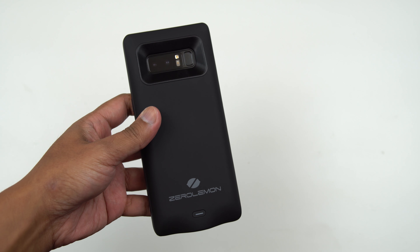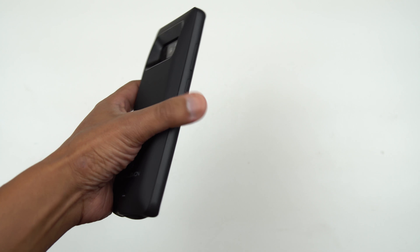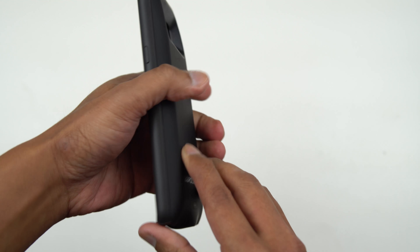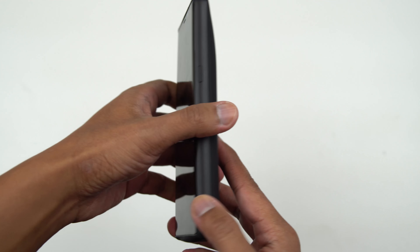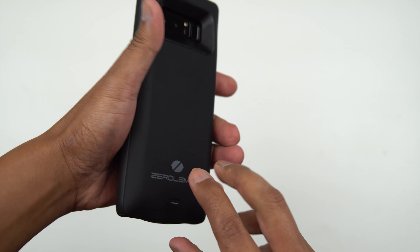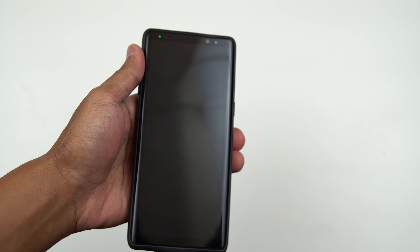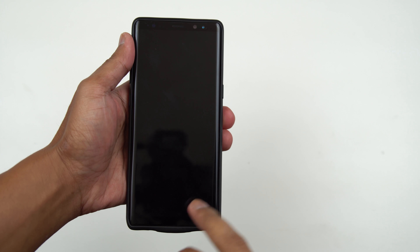When it comes to charging this battery case from 0 to 100 percent, it took me roughly around 3 hours and 50 minutes. In terms of performance, the battery case was able to charge my Note 8 from 5 percent to 100 percent in roughly 2 hours and 31 minutes. From the second charge, I was able to charge my Note 8 from 5 percent to 17 percent.